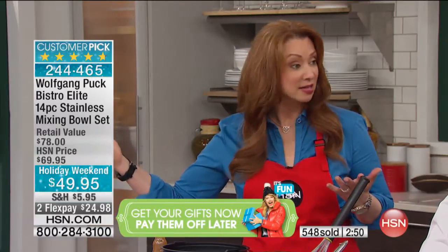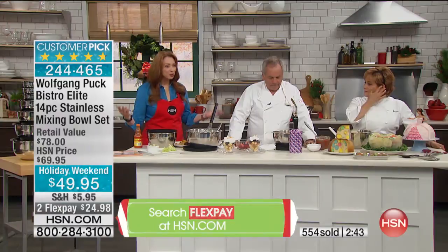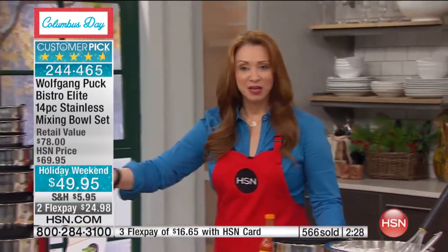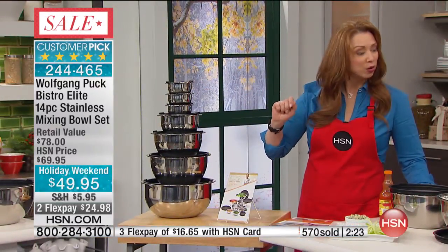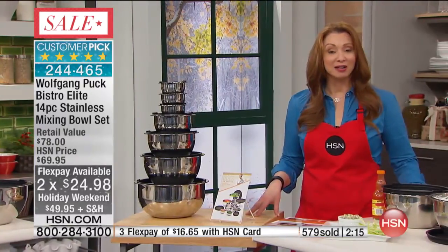When you think about the plasticware you buy at your grocery store, that's like seven, eight, nine dollars. Piece per piece, you're actually spending less money on a stainless steel forever piece than you would on any plastic bowl anywhere in America. It's actually less money to buy this — you could not get that in plastic for that price. Even a six-quart plastic salad bowl is like seven to eight dollars, and it's going to melt, warp, and oxidize. It's a 14-piece set, and you're getting an extra flex pay if you use your HSN card with that extended holiday money-back return policy.